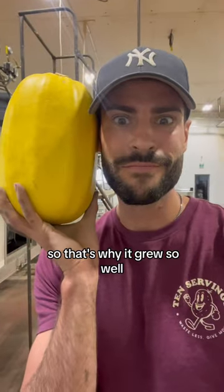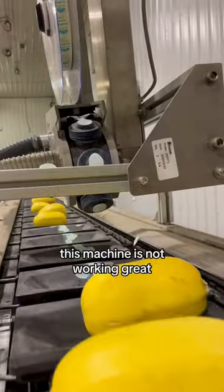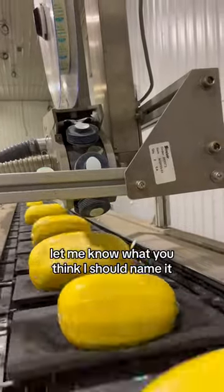It really loves the heat, so that's why it grew so well. The squash then gets a sticker, but this machine is not working great — it has been a pain in my butt. Let me know what you think I should name it.